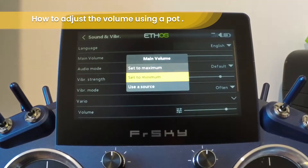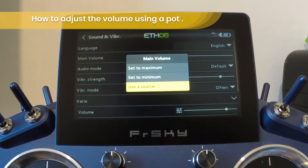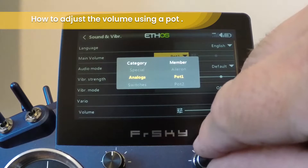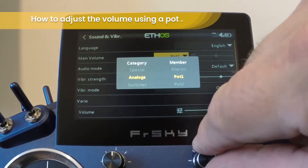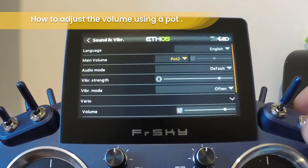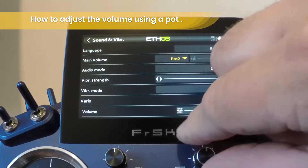This brings up additional options. Choose User Source and then decide which pot you're going to use — in this case, pot 2. Now you can see the volume has been set.